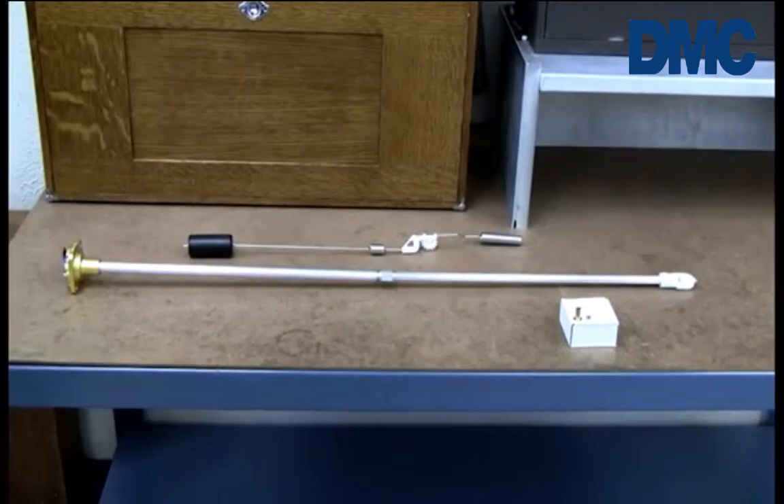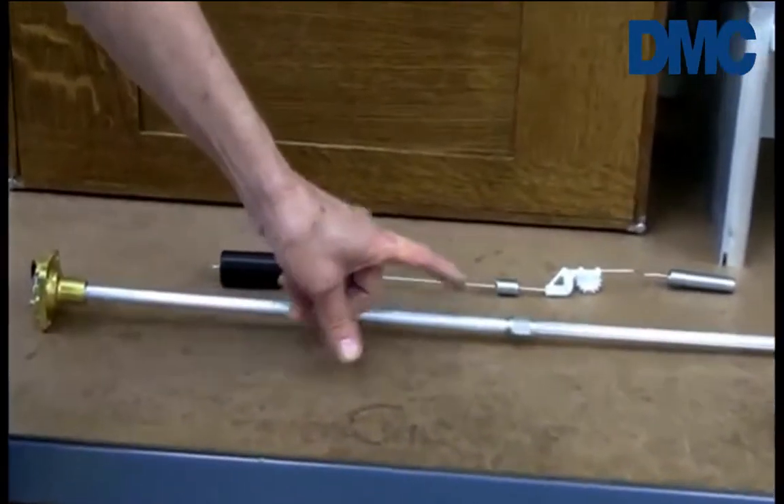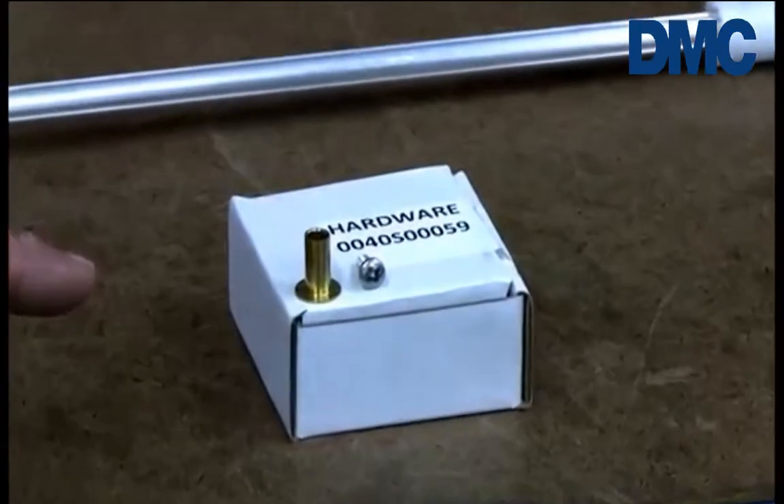You will find that your gauge kit includes a head support assembly, a float arm assembly, and a hardware kit that contains a brass bearing and Phillips head screw.